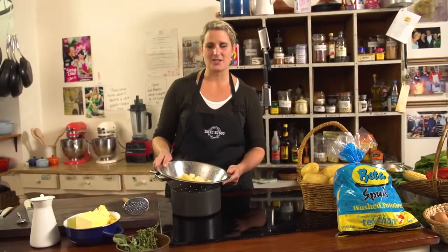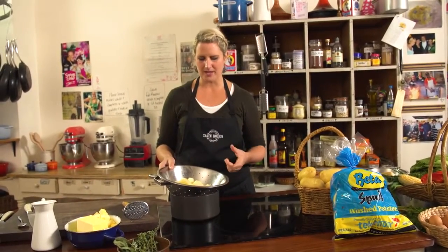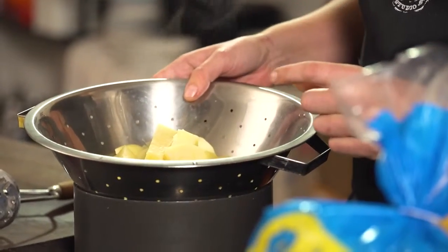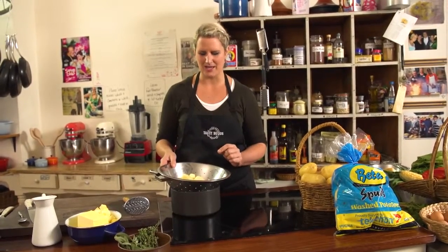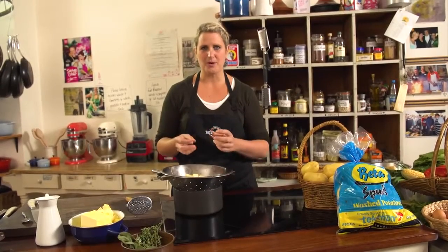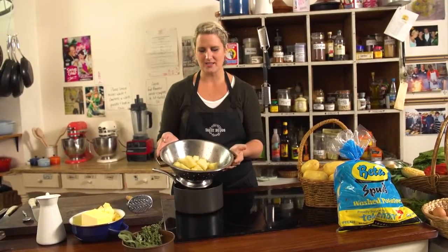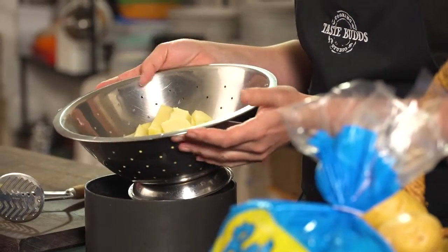I've peeled the potatoes and cut them into even sizes. When you're making a mash, the most important thing is that they're all the same size. If you're in a hurry, cut them smaller; if you've got a bit more time, cut them bigger. I've boiled them until I put a knife in the biggest potato and it crumbles apart, so I know it's cooked. Then put them through a colander and let them steam for a couple of minutes, getting rid of all the excess moisture.